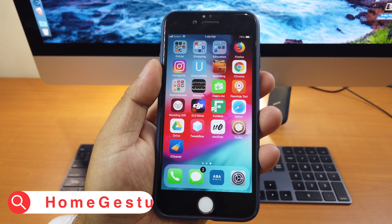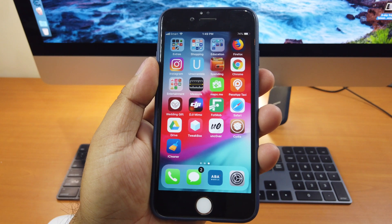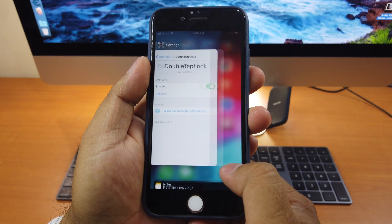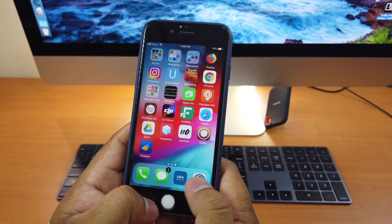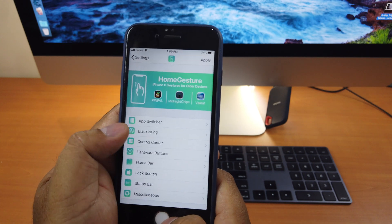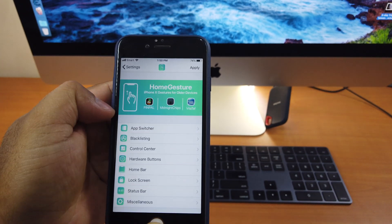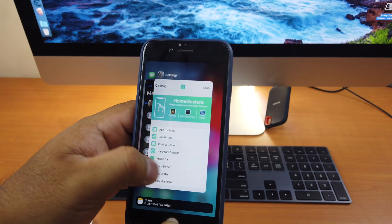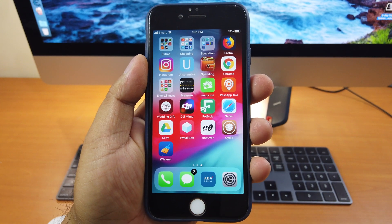Let's move on to tweak number 5. Tweak number 5 is called Home Gesture. This tweak is intended for any iPhone older than iPhone X, because with this Home Gesture tweak you will get the iPhone X features. You see this feature — and it works smoothly, like that. That is Home Gesture. We go to Settings and there's Home Gesture. There are lots of detail features you can modify, and whenever you change something, you click Apply at the top. With this iPhone X feature, it makes your old iPhone look new again — it looks like you're using an iPhone X. It's recommended for any iPhone older than iPhone X. This is an awesome tweak you should have.